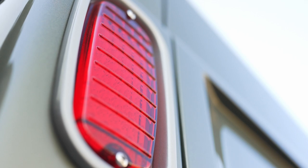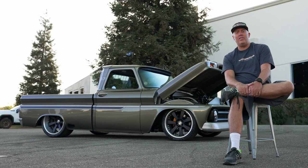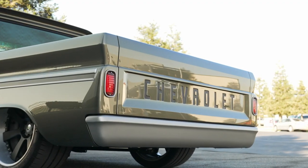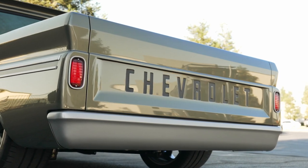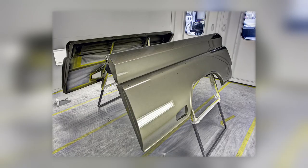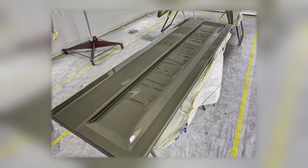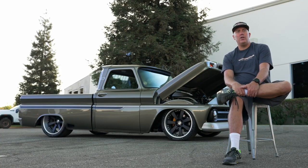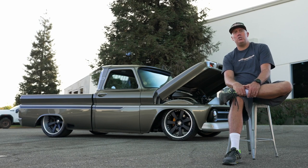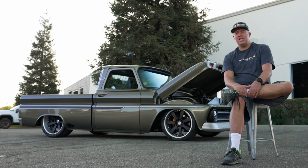It still runs the stock tail lights and a lot of those original pieces because Chevy did a great job on that stuff. We just wanted to clean it up and give it a more rugged feeling, using the green, the Cerakote tungsten color, and black with the distressed leather. We went to great lengths to make sure all the blacks are the same, just for consistency throughout those parts.